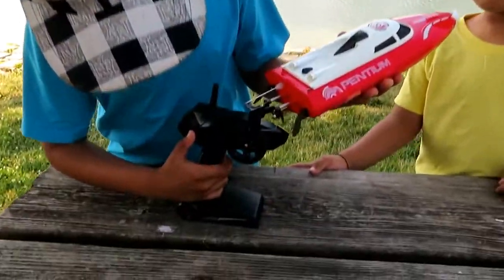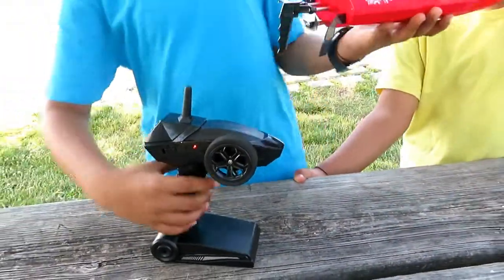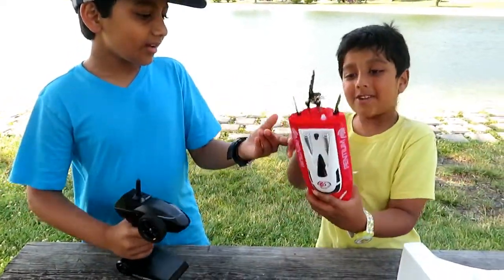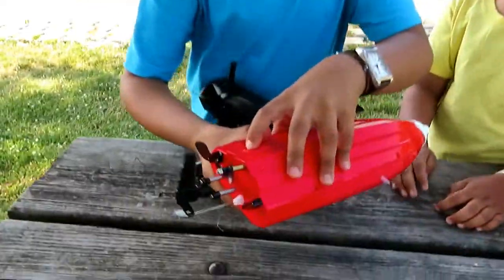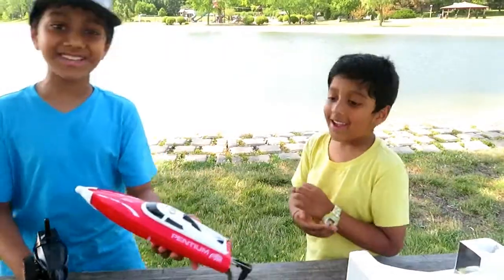Okay kids, let's turn it on! So when you turn it on, it blinks and then a sound comes up. Let's see if it works — ready? 3, 2, 1! Wait — what? It doesn't work! Because our dad told us there's a water sensor. The water sensors are here, so whenever we put the boat in the water, then it's gonna work! So come on kids, let's try it out!